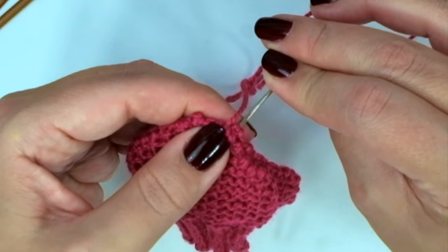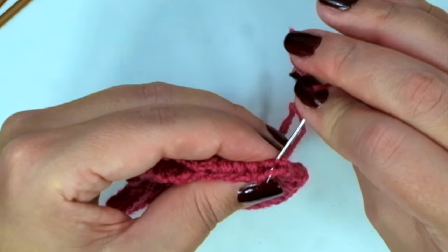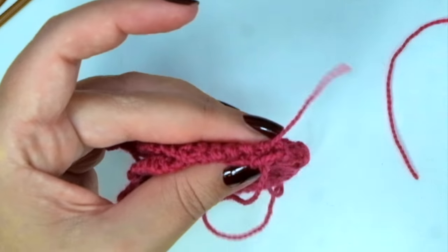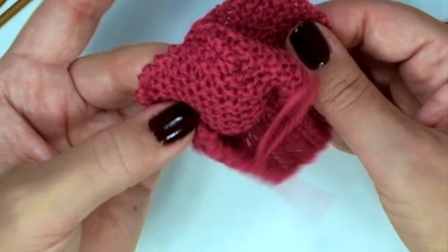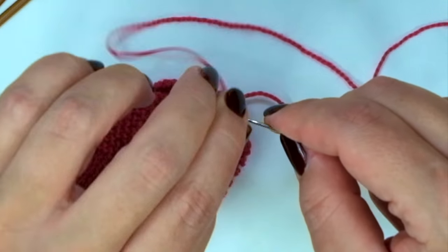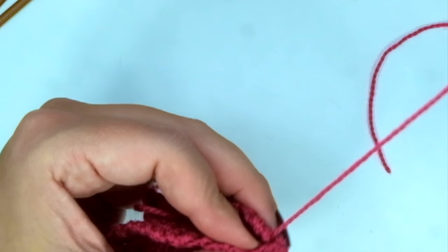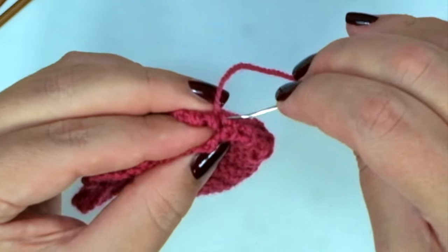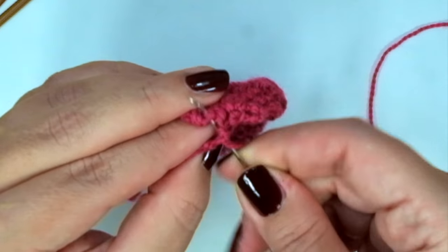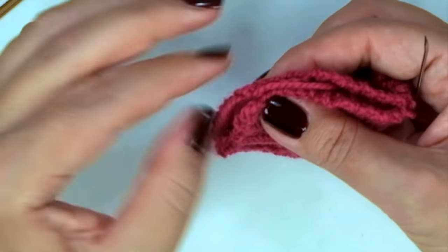Now we can join the sides, and we are going to flip it over. Continue until you end here at the base of the cuff.